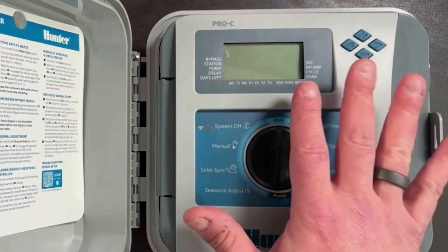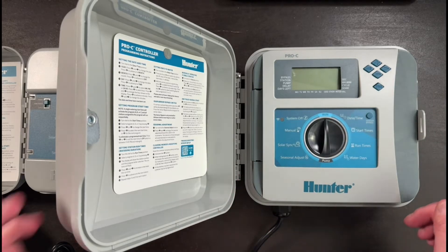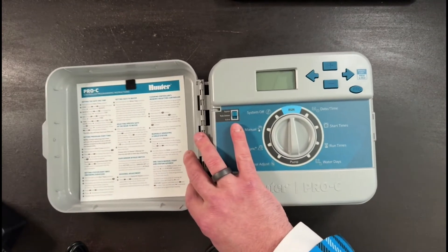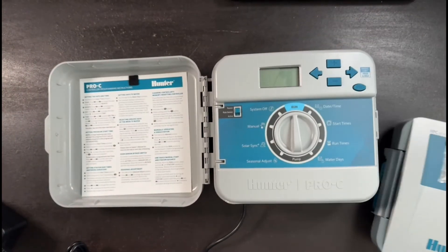What we're going to do for this example is take the face panel off of the older version Pro-C and replace it with the new HydraWise face panel, which we have right here.